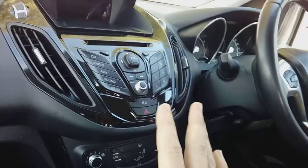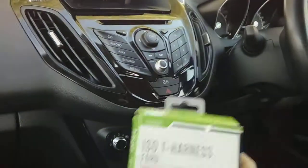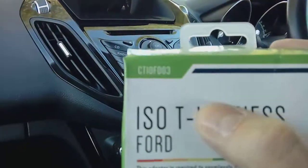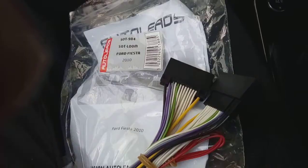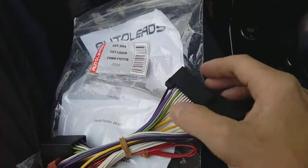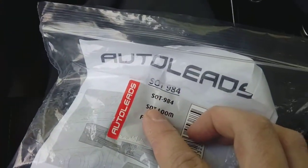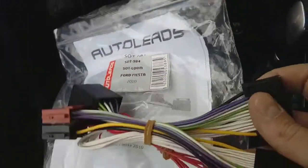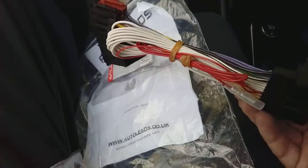I'll be removing it to fit a hands-free kit. If you're doing the same, you're going to need what's called an SOT harness. I have one here made by Connects2, and the part number is CT10FD03. You can normally get these on eBay or Amazon. Also, a quick note concerning the patch leads — if you are fitting a hands-free kit, a lot of these run a later plug, which is the same as a Fiesta plug. If that's the case, you need part number SOT984, made by Auto Leads. It'll list it for a Ford Fiesta, but a lot of these B-Maxes use this later plug, so you won't know until you've got your radio out which plug you've got.